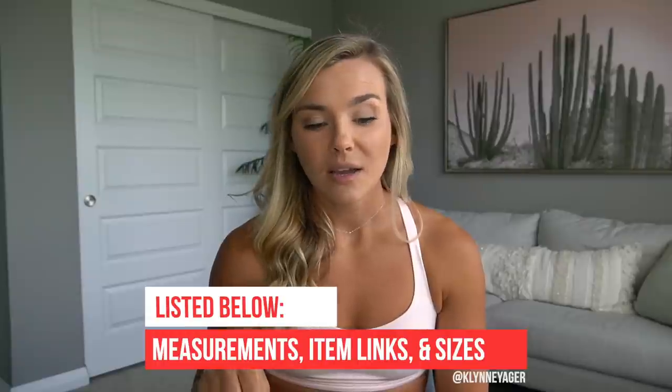Welcome back! Today's video is an entire Lululemon shorts haul. I do have a few other items to show you as well. I know you guys really enjoy these Lulu videos — I've had people asking me to do this for the past three years. I'm very excited to be partnered with Lulu for this video. My measurements and every item will be linked down below. We'll start with the running and typical workout shorts.